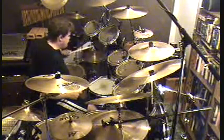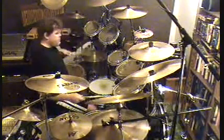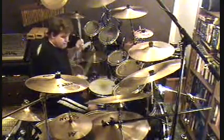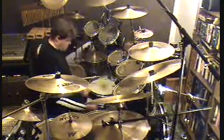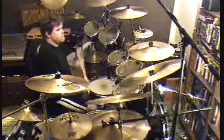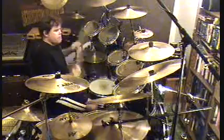So after some quick ride cymbal patterns, it immediately leads into a slow right hand ride pattern with a simple sounding kick pattern. At this point, I'm concentrating on hitting the second kick of each pair simultaneously with the ride.